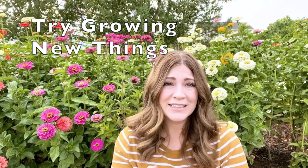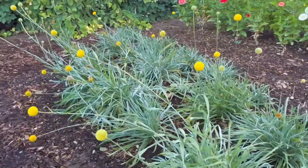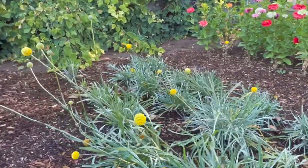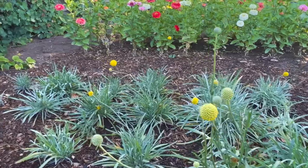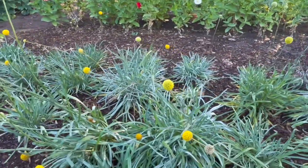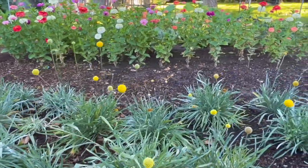I was really excited and surprised by how easy it was to grow the billy balls. They are such a fun, Dr. Seuss-type flower and I had never grown them before. I didn't know anyone who had grown them either, so it was a fun surprise to see how well they did. I'm going to try to overwinter them because in warmer climates they are a perennial. I overwinter my artichokes and they do really well, so I'm going to try that. If they don't come back I'm not out anything, but I figure it's worth buying a tarp and giving it a shot.